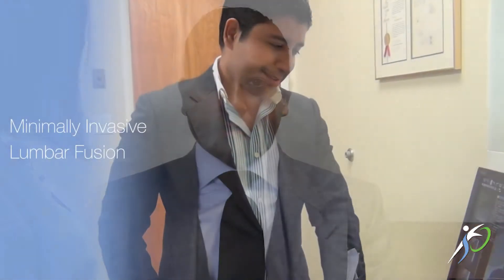Hi, I'm Dr. Prasher and I'm one of the board-certified fellowship-trained spine surgeons at South Florida Orthopedics and Sports Medicine. Today I'd like to talk to you about a few procedures that I specialize in, namely a minimally invasive lumbar fusion.